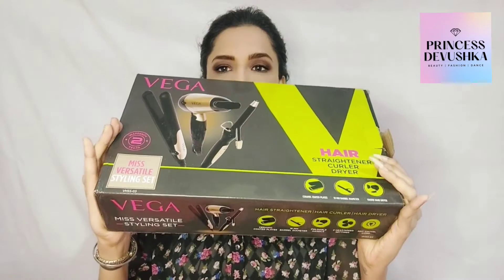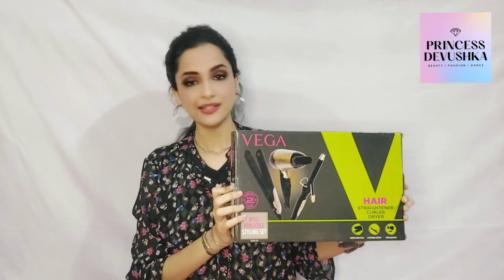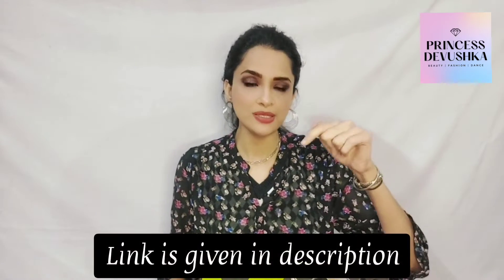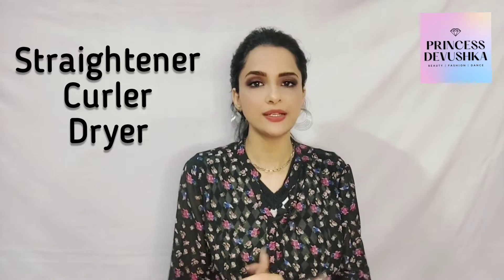Now let's go to the box. This box comes like this. As you can see, this is 3-in-1 — it has a curler, a blow dryer, and a straightener. I ordered this product from Amazon because I need all three. The link is in my description if you want to buy it. It's a very good product — 3-in-1 — so you don't need to buy anything separately.